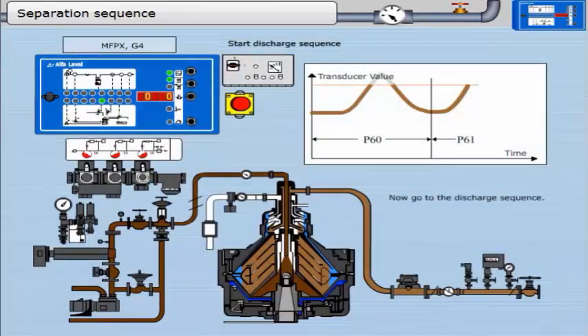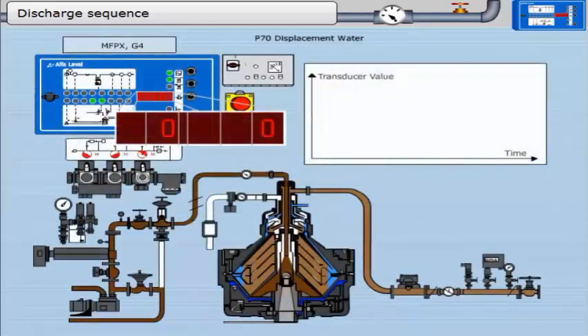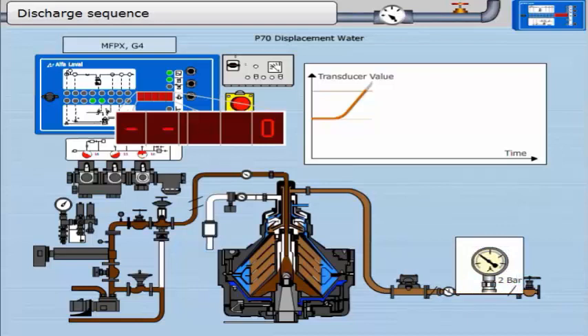Now go to the discharge sequence. At the beginning of every timed discharge — that is when there is extremely low free water in the oil — displacement water is added to economize on oil losses. The pressure gauge in the outlet should show a pressure of about 2.2 bar, slightly higher as water is being added. As the water approaches the disk stack, some water is detected by the transducer and the trigger level starts to rise. When the trigger reaches 100%, the addition of displacement water is stopped. Bowl opening water is then applied.